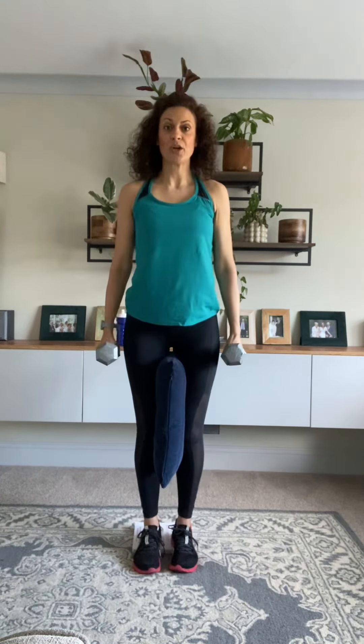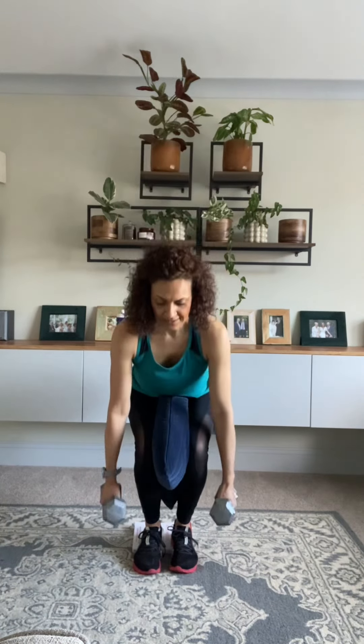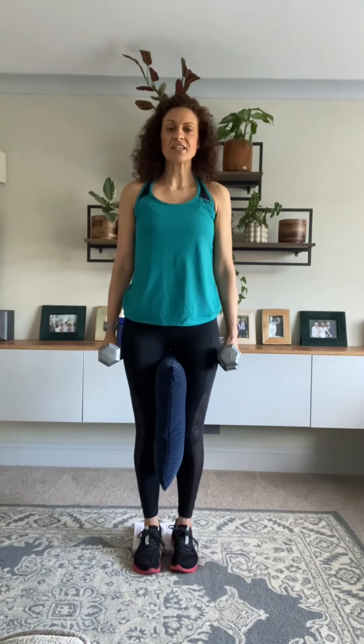We're squeezing that cushion because we want the inner thighs to work. We've got the heels elevated because we want the quads — which run down the front of your thighs — to work really hard. We've got weights in the hands to make the body heavier. If your body is heavier, it has to work harder, it has to burn more calories. This is something you'll do as you get lighter: as you lose weight, add some more weight to your body, whether it's ankle weights, wrist weights, or dumbbells, because as you get lighter your body doesn't have to work as hard throughout the workout.